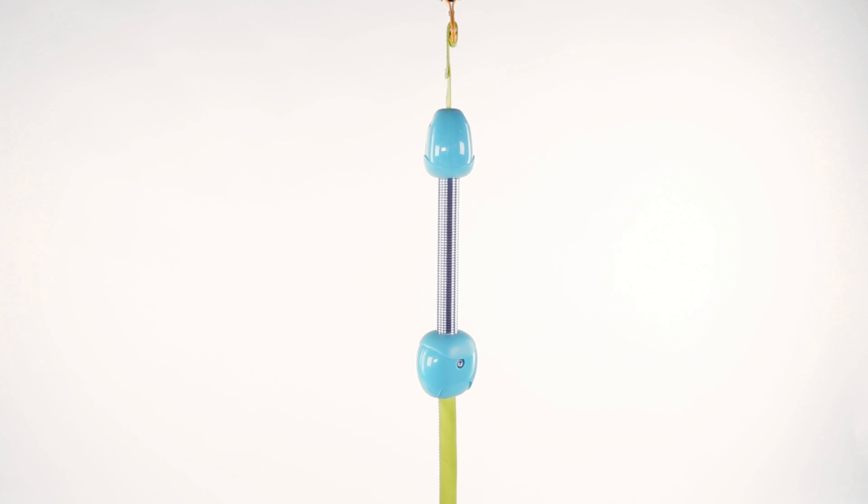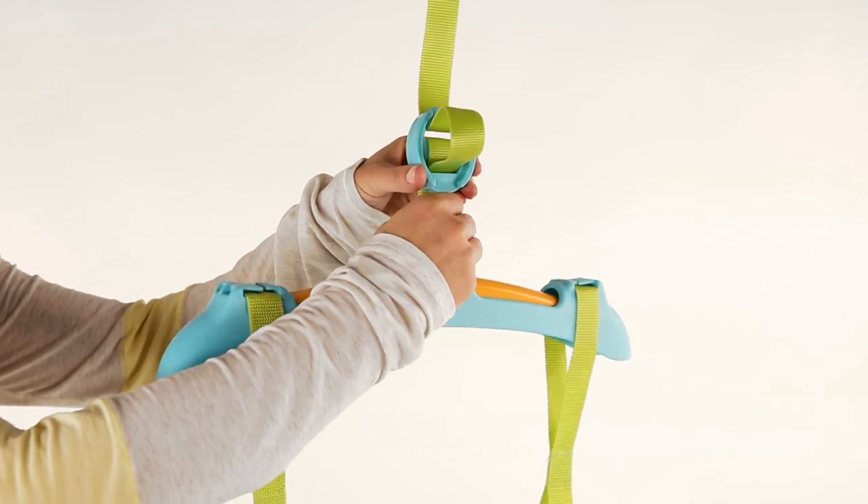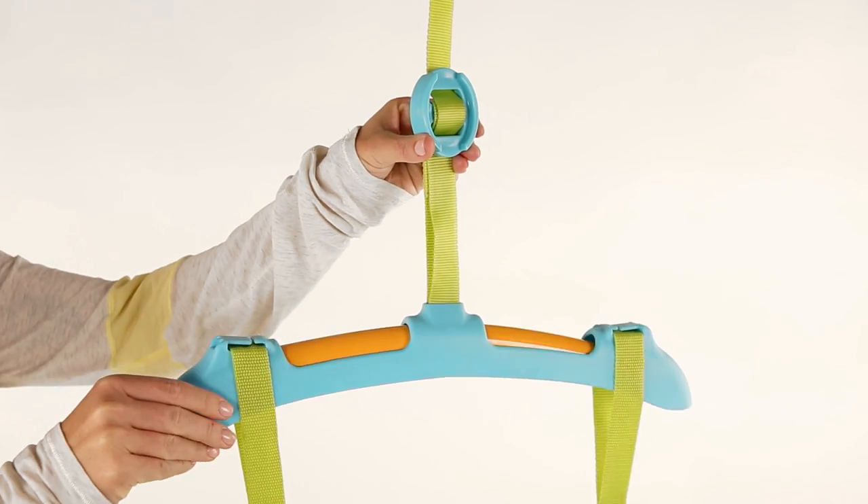Height adjustment: below the spring, you will find a height adjustment strap. Pull the straps up or down through the buckle to adjust. Twisting the strap slightly will make it easier to adjust.